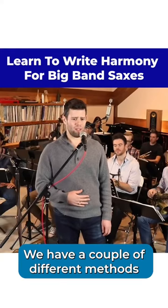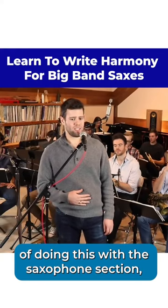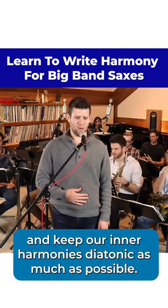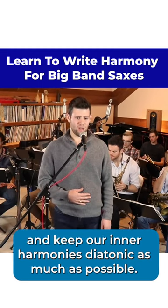Let's add some harmony to this line. We have a couple different methods of doing this with the saxophone section, and we'll talk about a few of those here. So first, let's double the lead and keep our inner harmonies diatonic as much as possible.